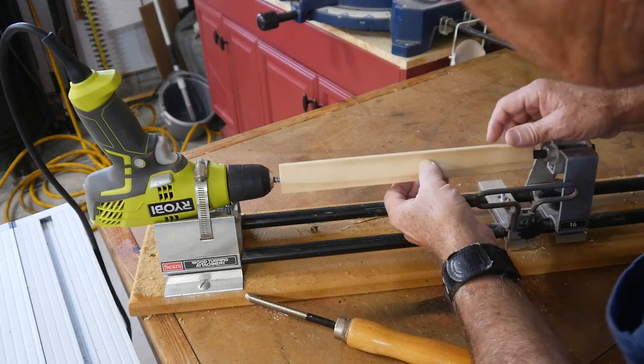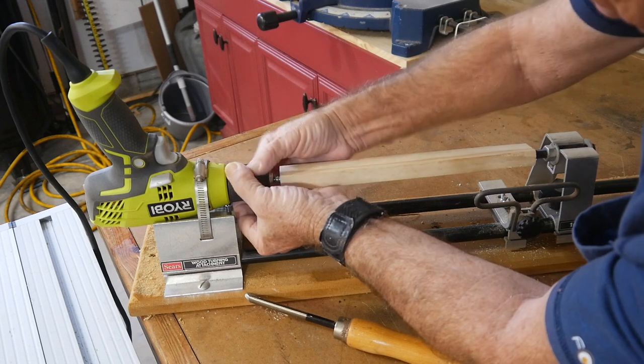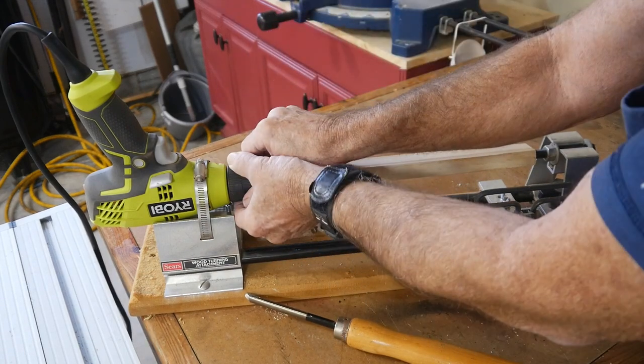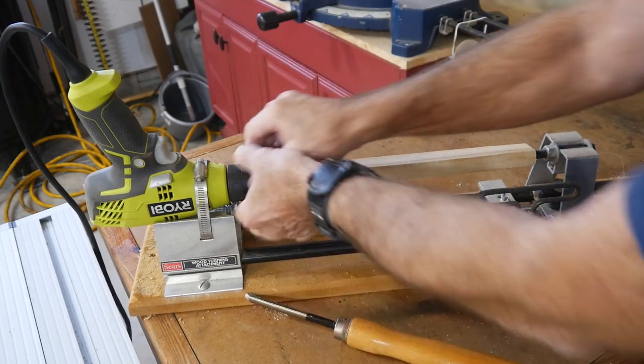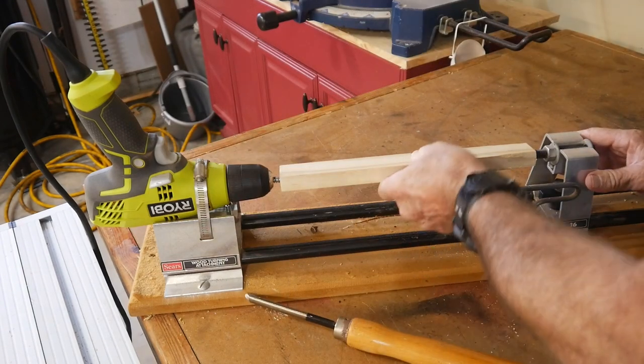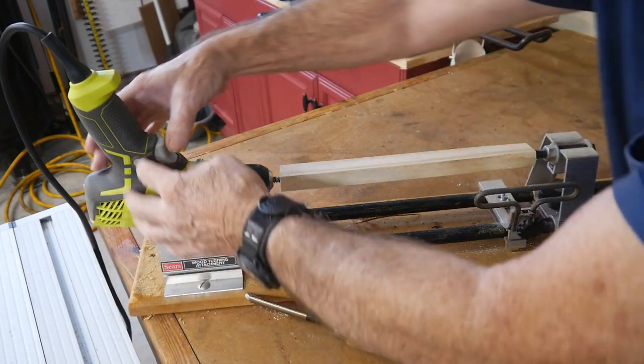Oh, the chuck came loose. This might not even work because of that. It's an old keyed chuck — you really need to crank down on it. Alright, let's get that extra tight. For what it's worth, this still looks pretty decent. Let's try a little more.